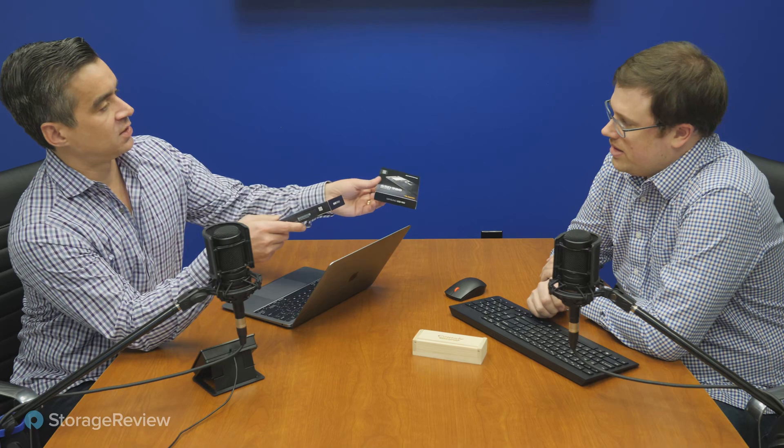Brian Buehler and Kevin O'Brien here from the Storage Review lab, taking a look at the brand new Samsung SSD 980. So this is the 980 - it's Gen 4, obviously. No, it is not - it's Gen 3. And it's not Evo, not Evo Plus, not Pro, not QVO - it's just 980. Yes, it could not be more clear than that. Well, Samsung did that to us. This launched today.